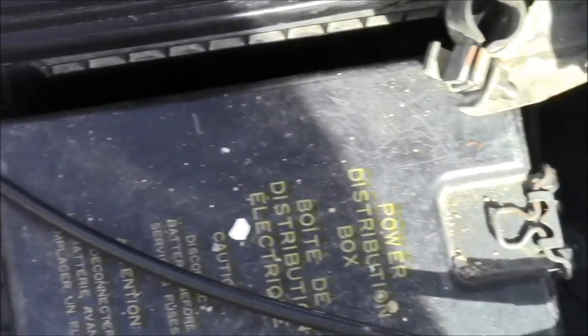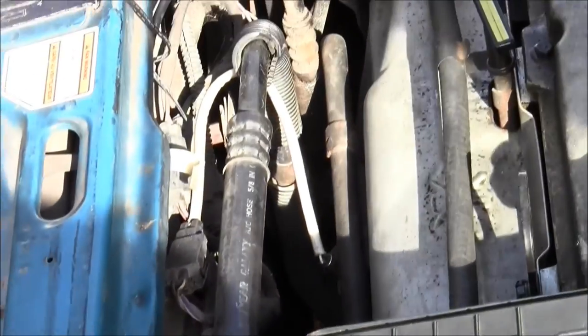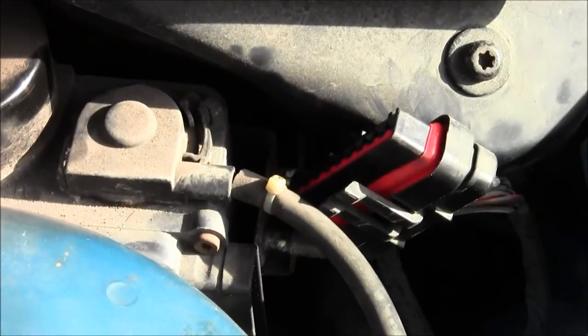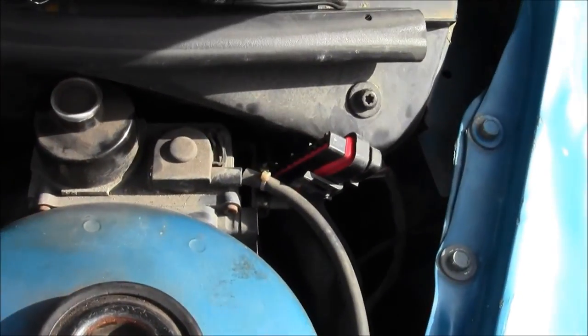If you trace that line it goes all the way around the vehicle, and ultimately it goes into the cruise control accelerator. We're going to figure out what this is — type the numbers into the search engine and figure it out.